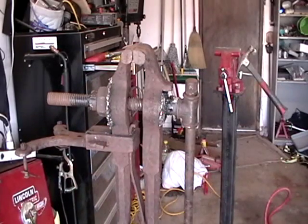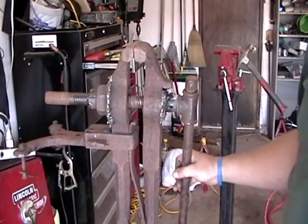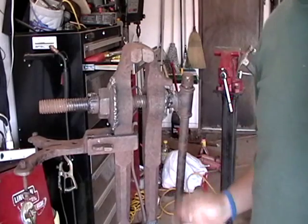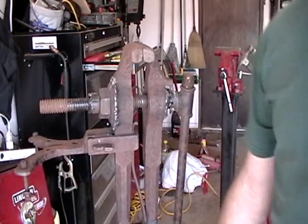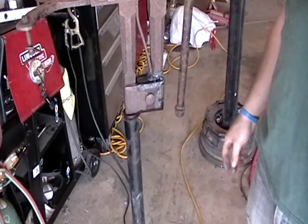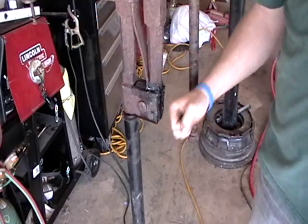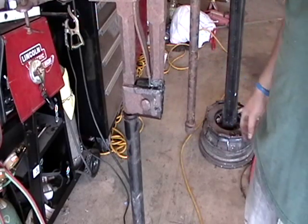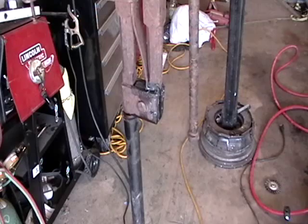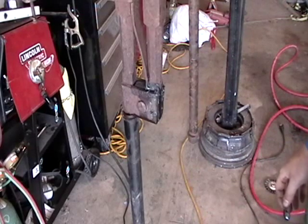I thought that was kind of neat. So I guess that's pretty much it. I'll figure out somewhere in the backyard to put this, and I'll probably leave it in this little stand. It still allows it to swivel, which I don't know is a good thing — if I'm cranking down on it and it starts to swivel, it might tick me off. So I might come up with something else, but until then, good to go. Y'all comment below, talk to you later, see ya.